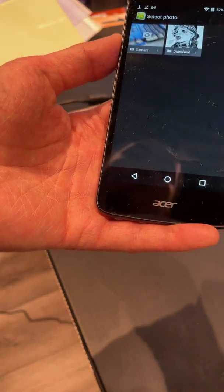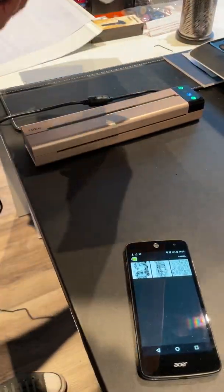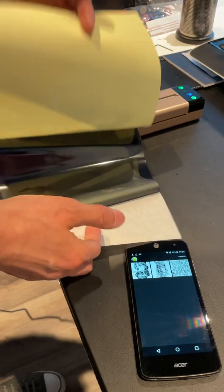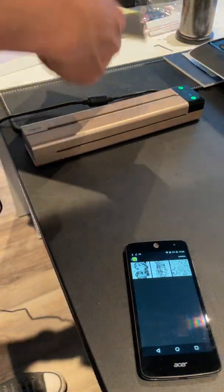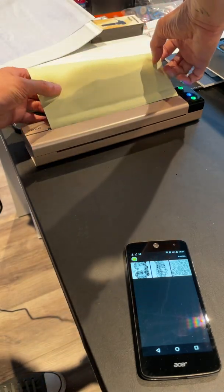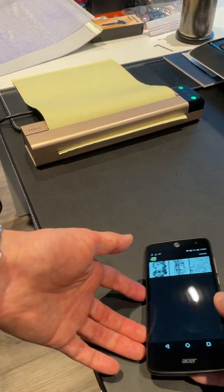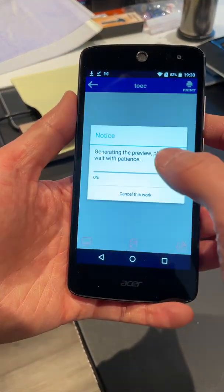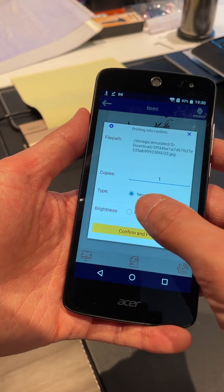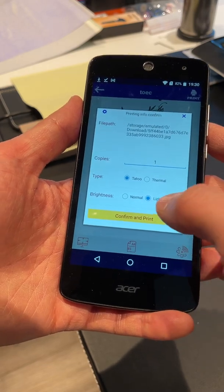I'm going to go on to the picture, but I should insert the paper first. You got to remove the separation sheet — which I already did for this one — so remove the separation sheets between the carbon and the actual printout paper. Insert as straight as possible. Then you can select the design and go on to print. I'm just going to go with tattoo paper type and brightness set to light, and print that.